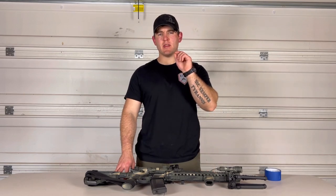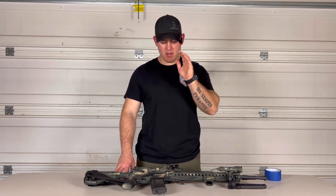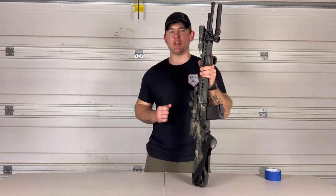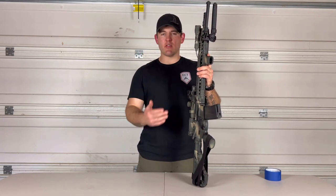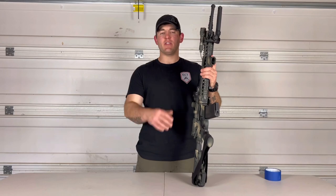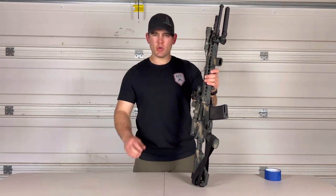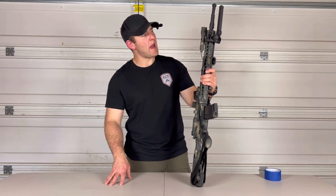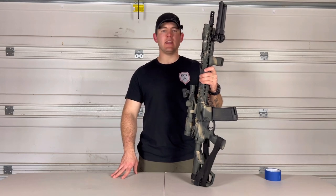Painting your rifle can be a big decision because we invest a lot of money, time, and care into building our rifles. I struggled with it for a long time — I spent all this money, and if I paint it and don't like it, it's never going to be the same again. Then one day I just grew up, painted my rifle, and I have loved it. Now all of my rifles are painted. However, this rifle needs to be repainted. The green turned out a little more gray than I like, and it has a little more tan than I truly wanted. Plus I've added some different parts over the past year or so, so we're going to go ahead and give it a paint job.